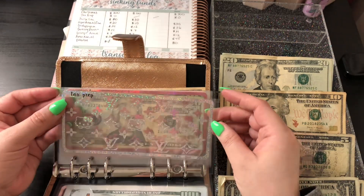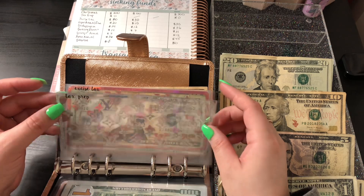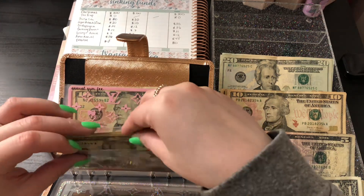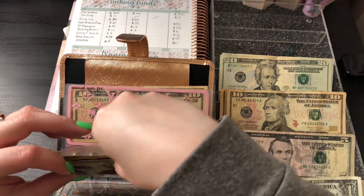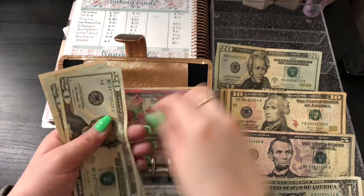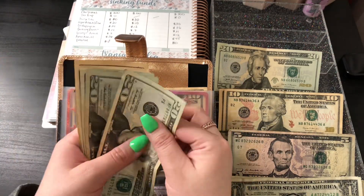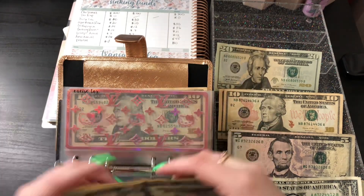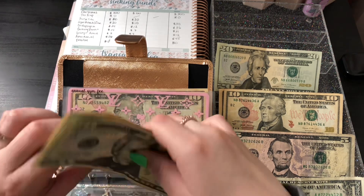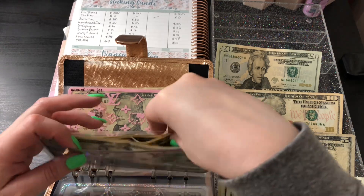The next one is tax prep, but I just did my taxes last month, so I'm not going to be cash stuffing it right now — I'm planning on doing so later in the year. The next one is excise tax, and this one is getting $30. This bill is actually due this month, so I'm going to have to deposit it right back. That's $90 in here for excise tax for my car, due on the 24th.